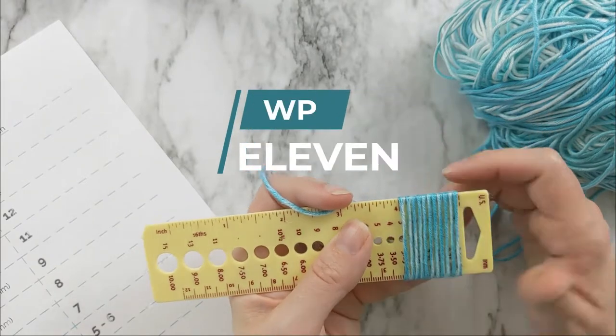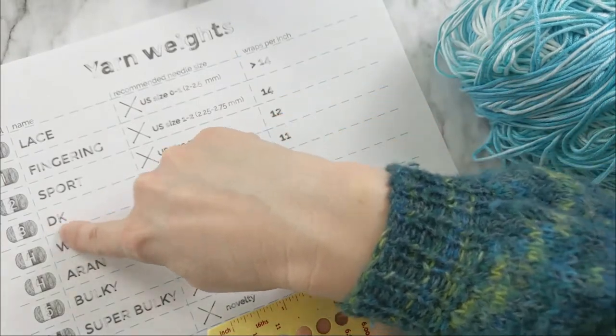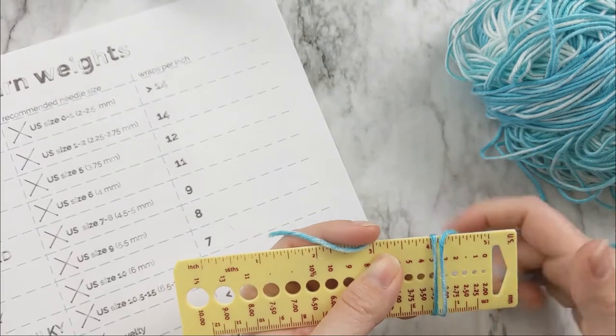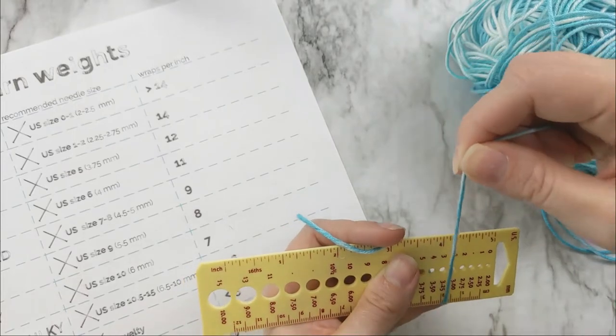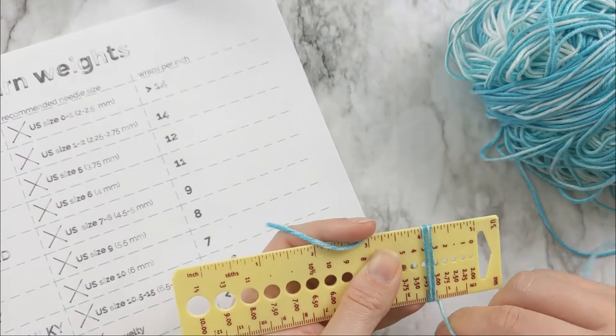11 wraps per inch, which according to this chart is DK. I always tell everyone: don't do this just once. Do it a few times and then average out your results, because sometimes you'll squish them in closer together and sometimes you won't, and you can get some really different measurements. So let's try that again.